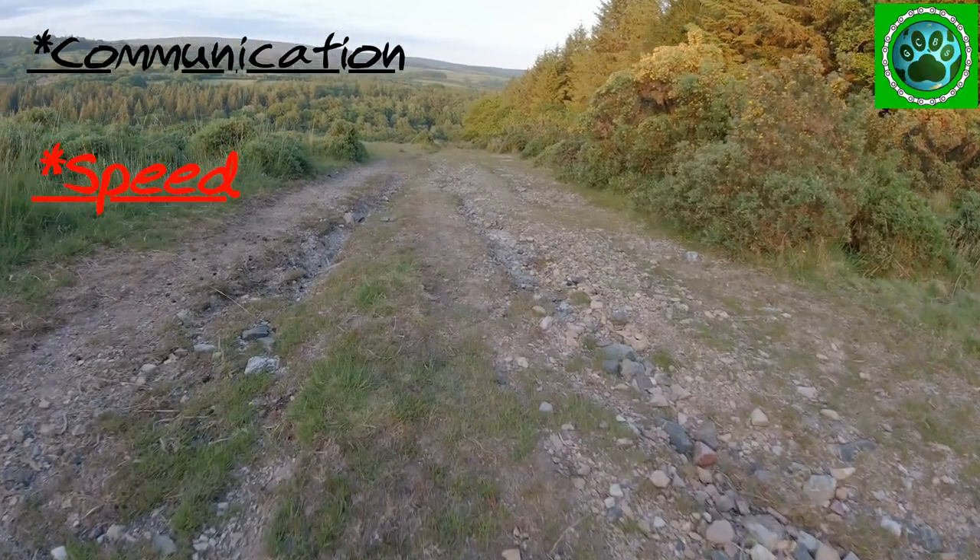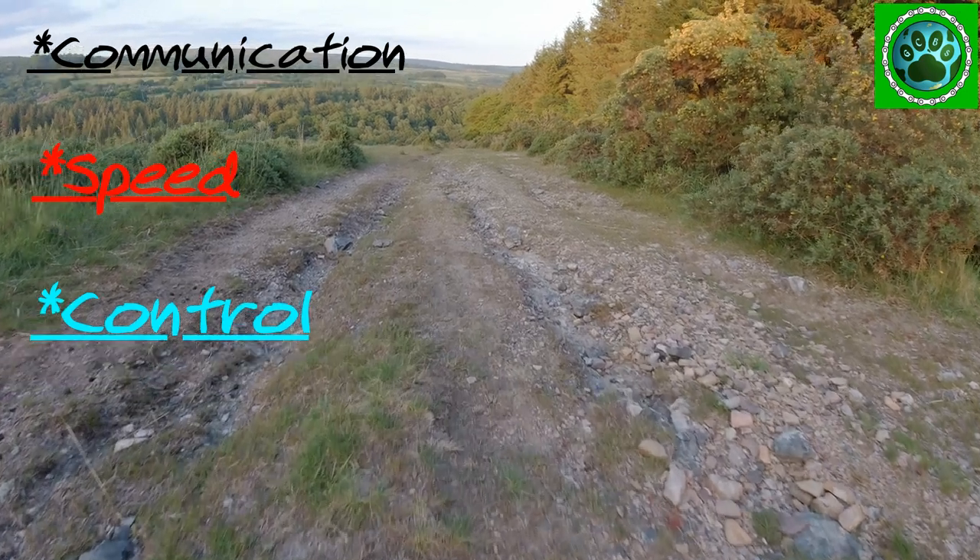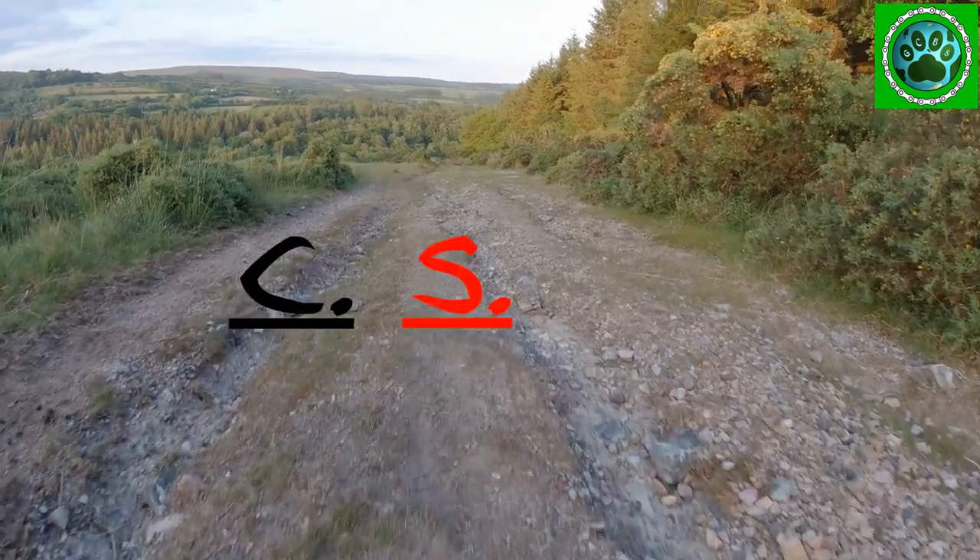Communication, speed and control — or CSC.